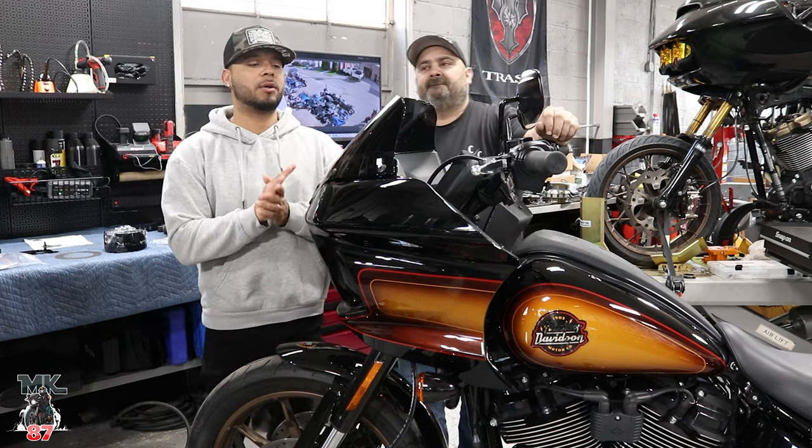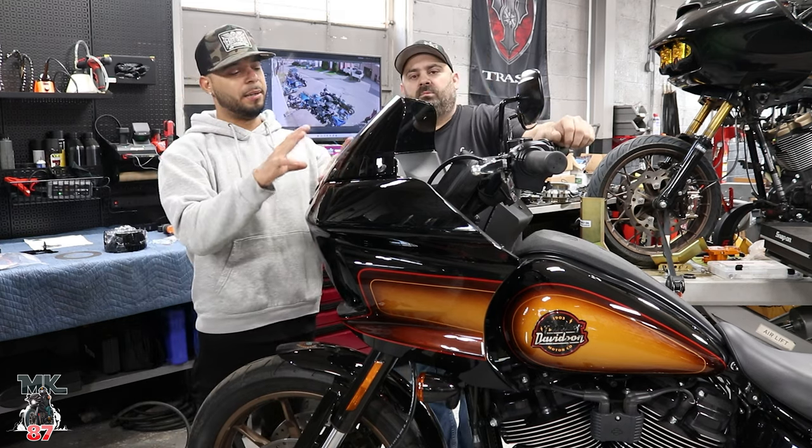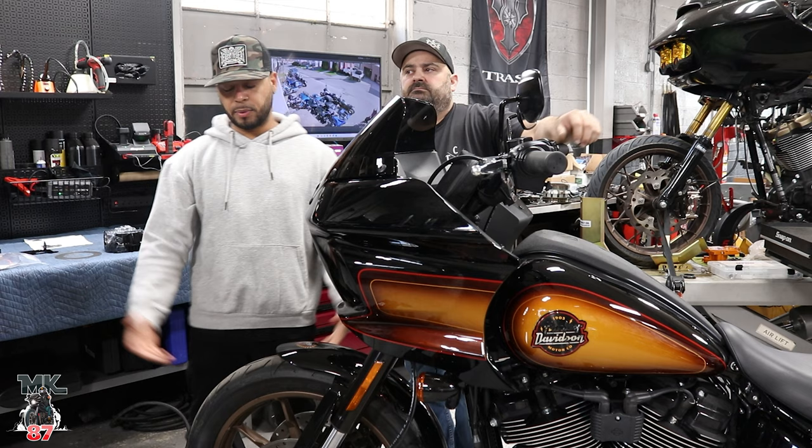Welcome back to another video, guys. We're here at the Tour Custom Cycle Shop. We're going to finally put the first mod on the bike. We're going to do the mod setup.